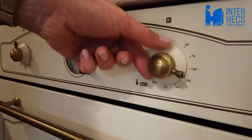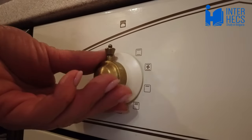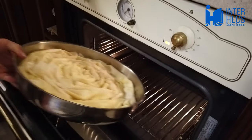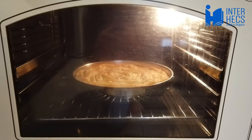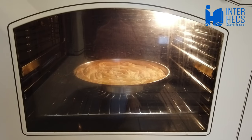There is no need to preheat the oven. Set it to 180 degrees Celsius, conventional heating — so no fan or grill — and put the banica at the low level of the oven. Leave the banica in the oven for about 30 minutes until it has a golden yellow color.